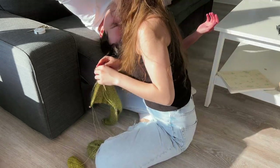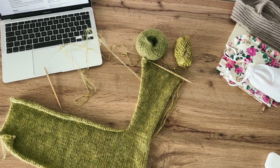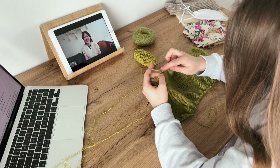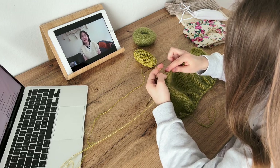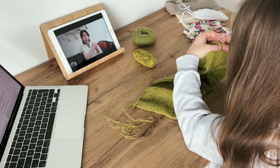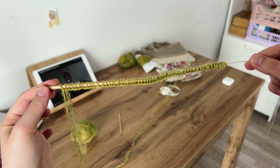And now I'm getting disturbed by my boyfriend. I have finished the right front and started working on the left front. But while doing this I noticed that something in my gauge was off. It was noticeably bigger and it was definitely not the same as in my swatch. So I decided to unravel the whole thing and remake it using smaller needles.